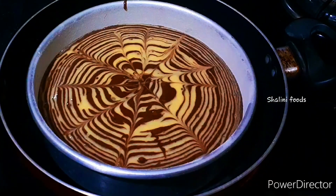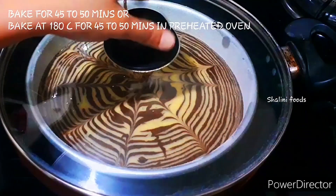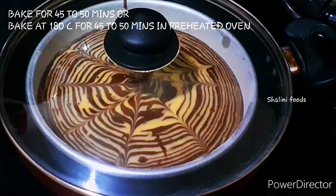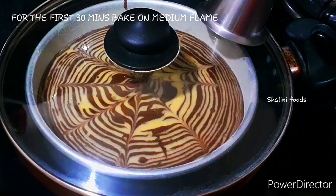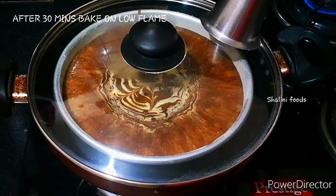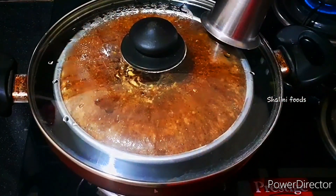After 5 minutes, place the cake mould. Bake for 45 to 50 minutes, or you can bake at 180 degrees centigrade for 45 to 50 minutes in a preheated oven. For the first 30 minutes, bake on medium heat. After 30 minutes, bake on low heat. More cake recipes are given in the description box — please watch them for more delicious options.